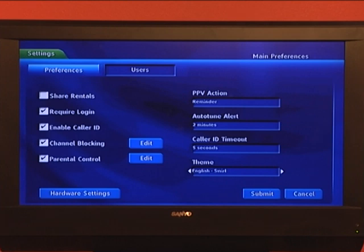Once you have Theme highlighted, press OK and you see the left or right arrows. Press the right arrow to show the theme English Swirl LF. Select that by pressing OK, then going down and hitting Submit.